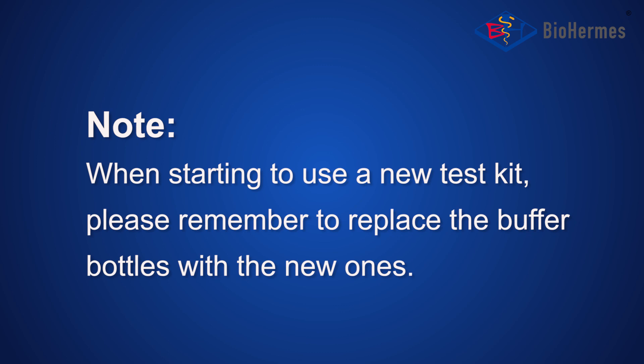Press the rinse icon to rinse the internal pipes. When starting to use a new test kit, please remember to replace the buffer bottles with the new ones.